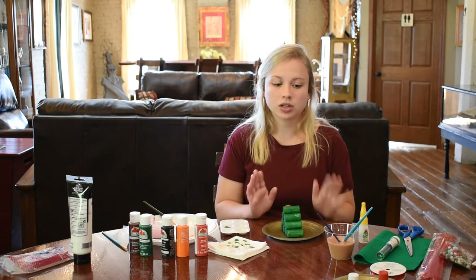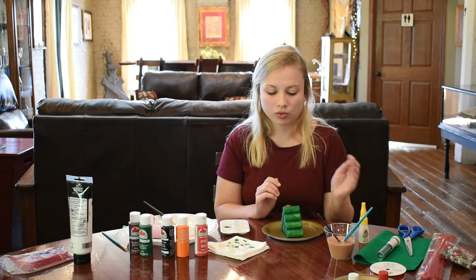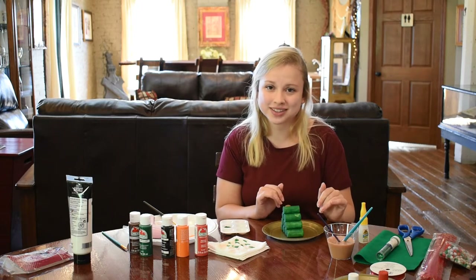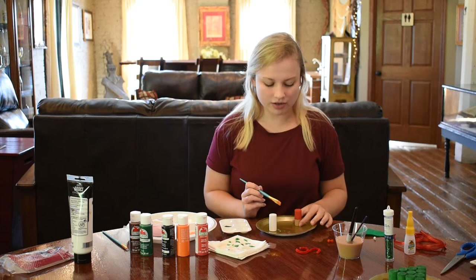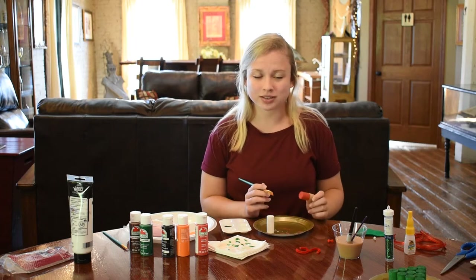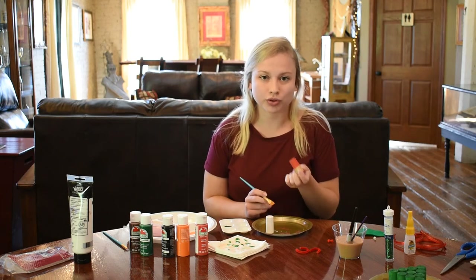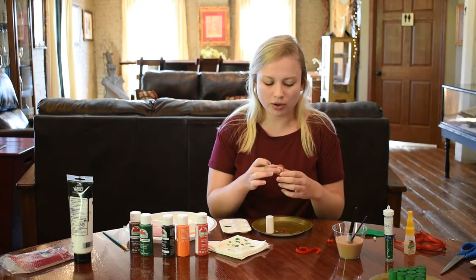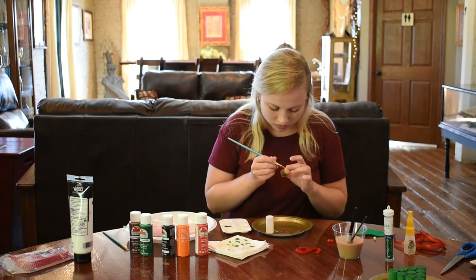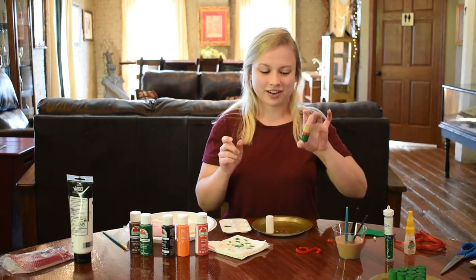I'm going to make sure to let all of the ornaments dry really, really well, and when we come back from that we will add more details to all of the ornaments. Now all of the corks are pretty much dry, so I'm going to paint a little more detail on them. First, I'm going to take the cork for the elf ornament and paint a green uniform over where the red is.